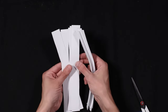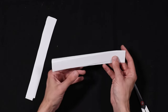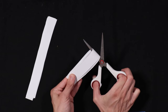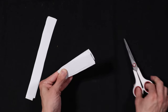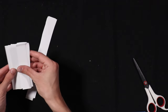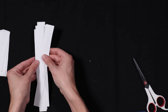So we have thirteen strips total. We're going to use seven of our strips for the back side. The other six we're going to cut in half — fold it loosely and cut it with scissors so there's no crease. Now we have twelve shorter pieces and seven long pieces.